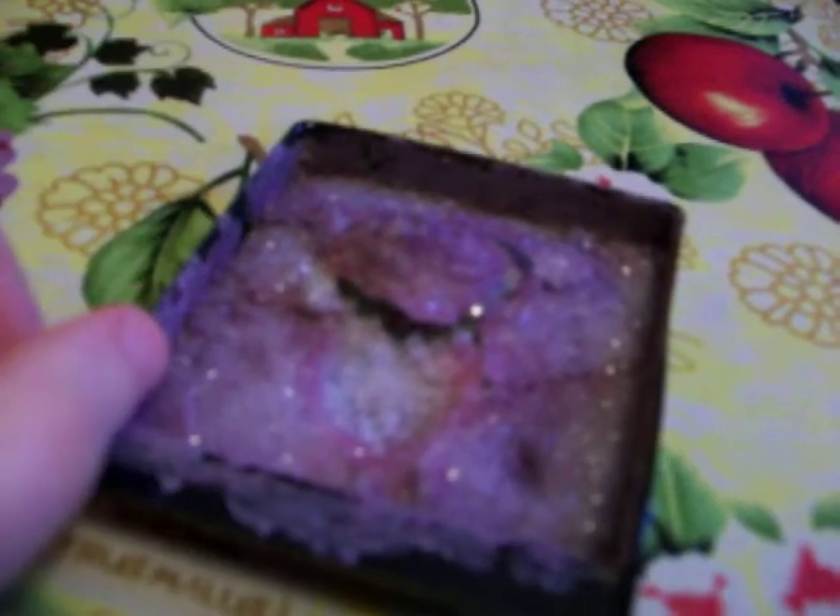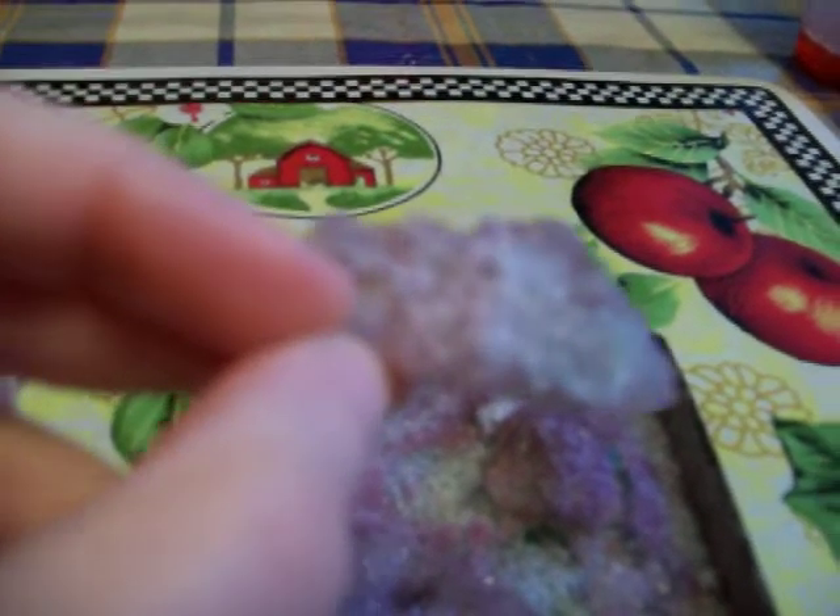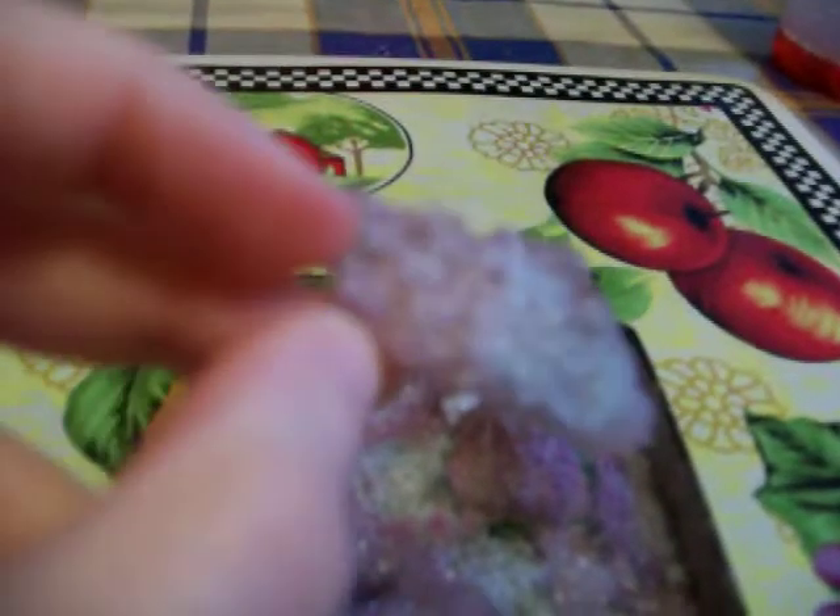I'm going to try to save the crystals that grew in the tray too. I have a little container that you can put your collected rocks in. So I'm going to see if I can get these crystals out — I already tried a little bit. It's pretty hard, this one piece, so I don't think it's going to fall apart, but I don't think I'll be able to get all the crystal pieces out. But we'll see.